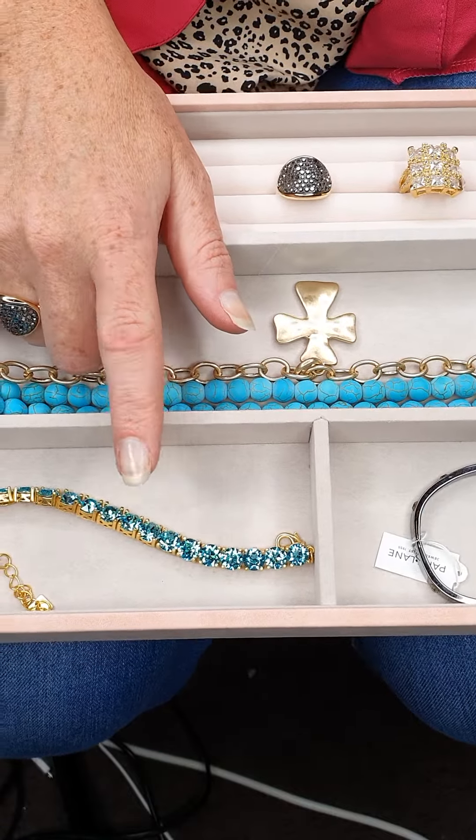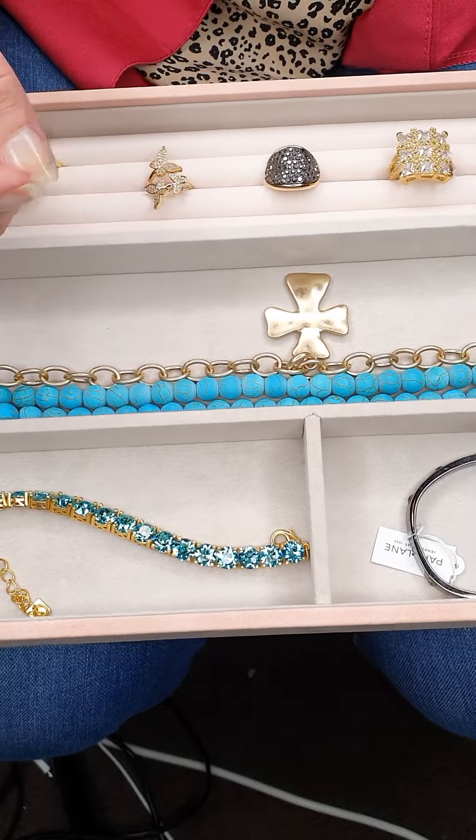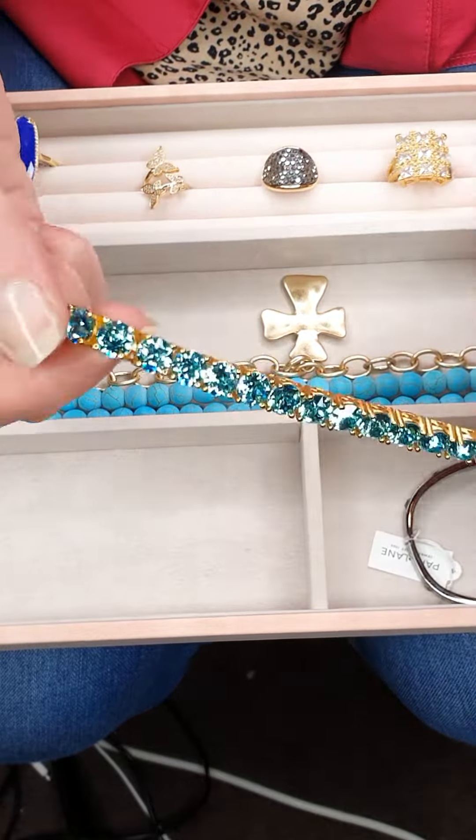Do you have bracelets sitting in your jewelry box like this because you have trouble putting them on? You're not alone. I'm going to show you a really easy trick, so get your bracelet.